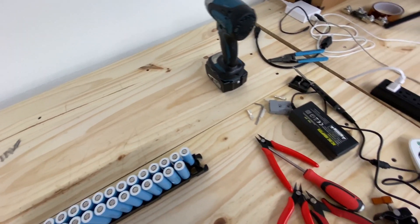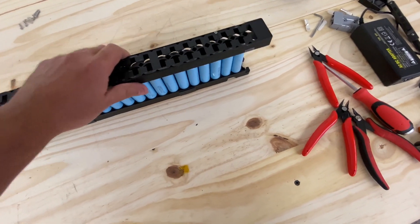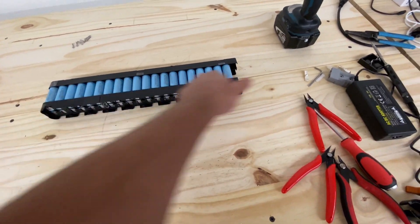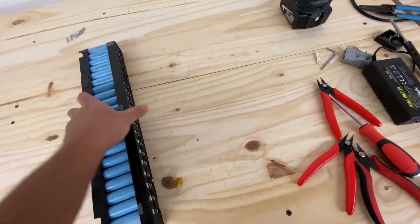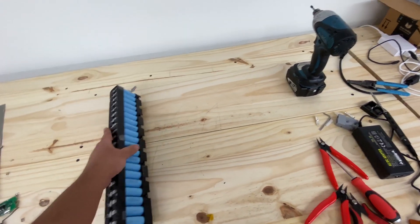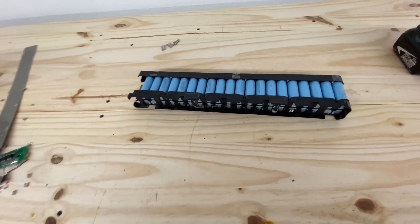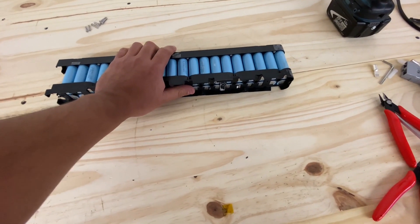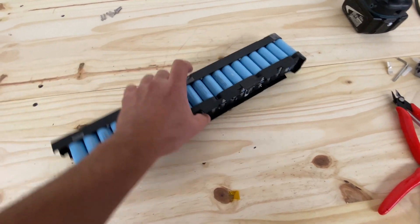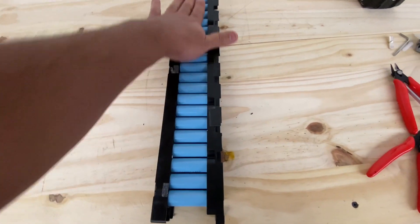Another option is to just leave all 40 cells with all positives and negatives to the same side, making one big parallel battery pack. Then you get seven of these in a row and connect them, or get 13 or 14 of them for a 48-volt configuration. There are a lot of options with these, and it's totally worth it because these cells are some of the best I've seen come up in our reclaimed stuff.